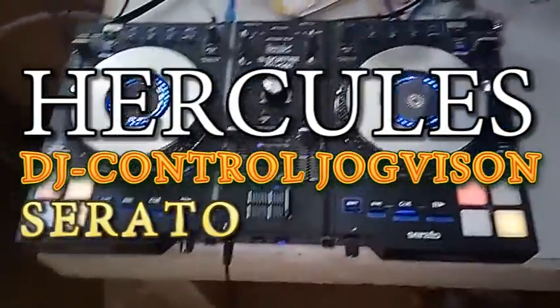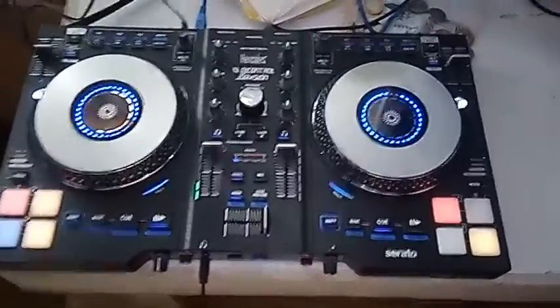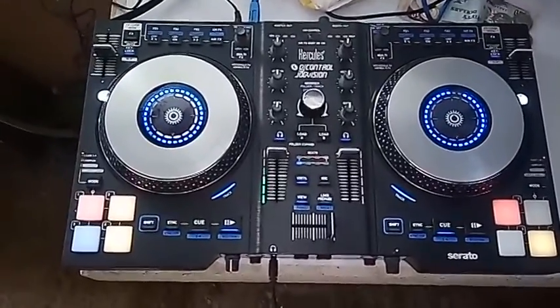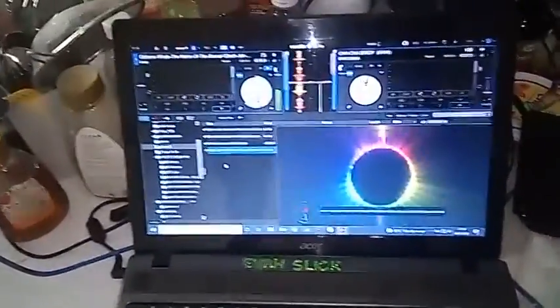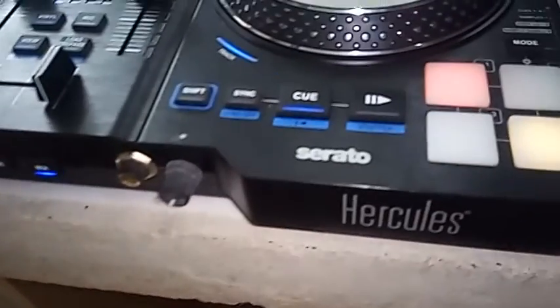Yes, my viewers, one of the most played consoles on the market but not recognized — the Hercules DJ Control Jog Vision. It's all about a jog wheel, good for scratching. You can play with any of the software out there: play with Virtual DJ, play with Serato, because it is also a Serato console.